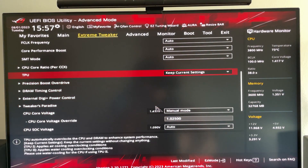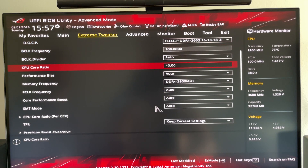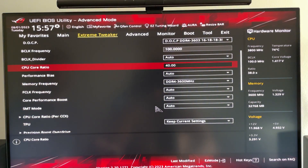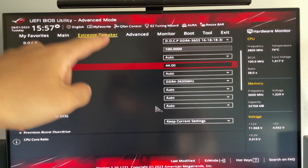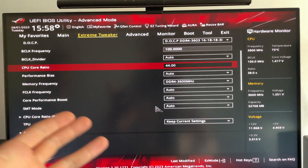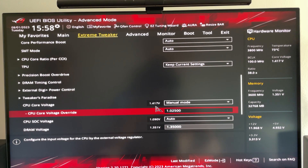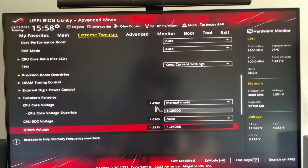If you want more performance, increase the CPU Core Ratio. In my personal experience with the 5800X, you can go as high as 4.4 without compromising performance too much — this gives about 10% more performance. However, you'll need to increase the voltage, which results in a slight temperature increase but still much better than stock. If you have a very good CPU you might manage 1.15V; for most people I recommend 1.175V; and if that's unstable, use 1.2V.